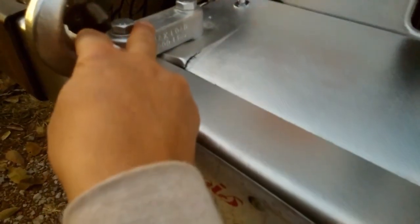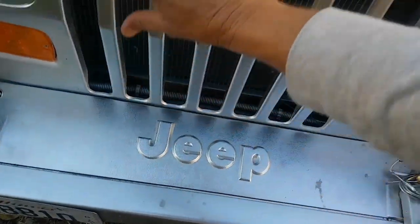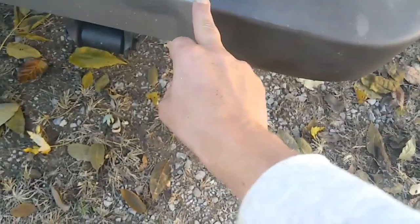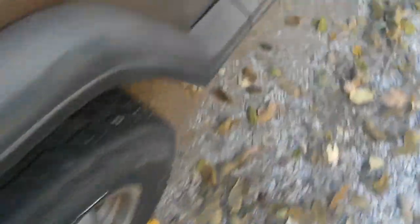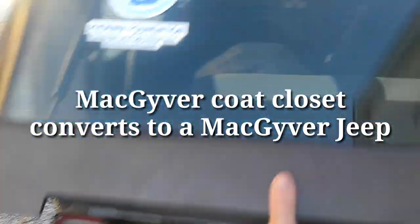MacGyver has these hooks in the front here. All of this was originally black — this black plastic didn't exist before. The entire Jeep was gloss black and I had to buy these bumper ends. The YJ has a swinging door with struts, and you might see a latch from time to time on the CJs and some of the YJs.